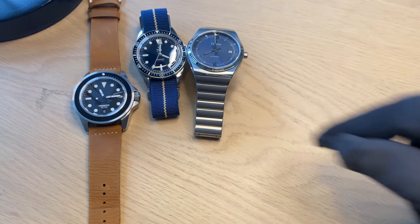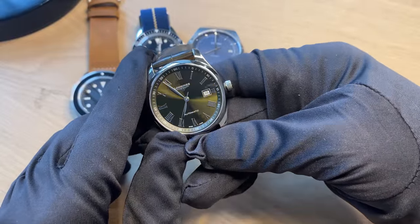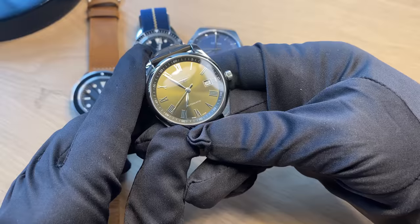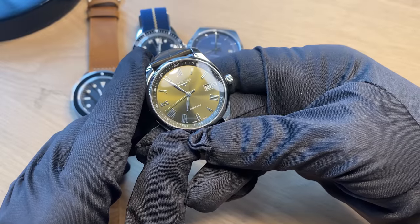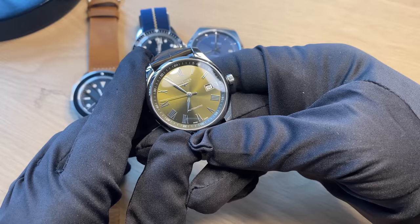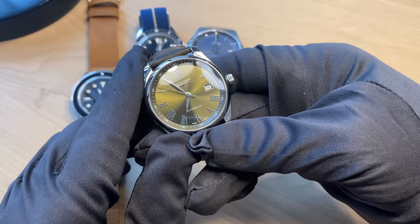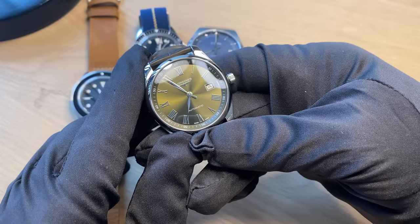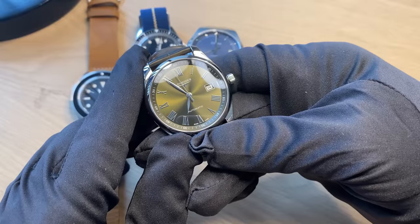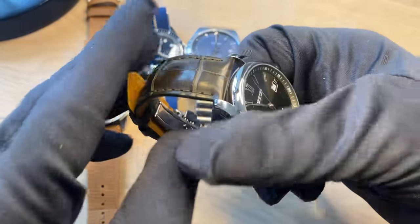That was three new watches this year. You may remember I used to own the Longines Hydro Conquest and the Longines Spirit — I sold both. The Hydro Conquest was a really great watch; the bracelet and clasp could use some upgrades, and the case finishing, but it was a high-performance 300-meter dive watch. As for the Spirit, I got a little tired of it overall, though it was an amazing watch. They've now released the Spirit collection in 37mm, so maybe that could be an option.